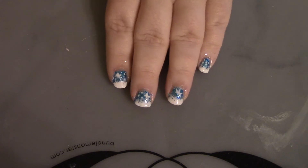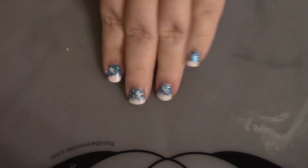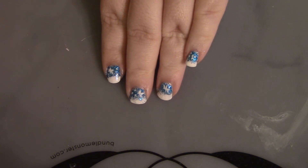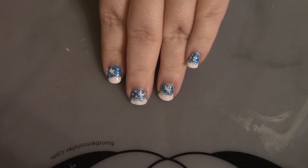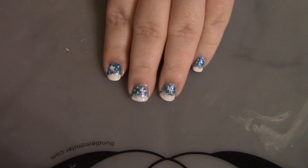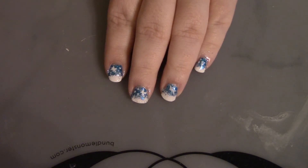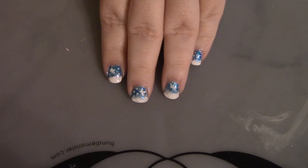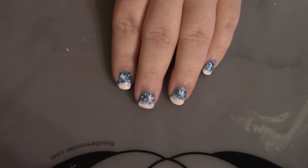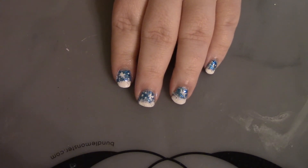This week I have a blue and white glitter design for you. I don't exactly know what to call it — maybe I'll decide before the video is live. Whatever the title of this video is, that is the name of the design I guess.